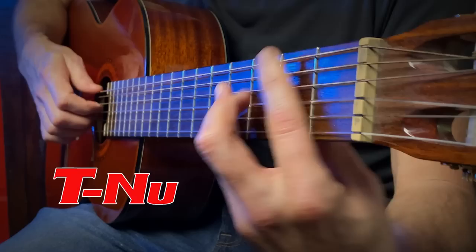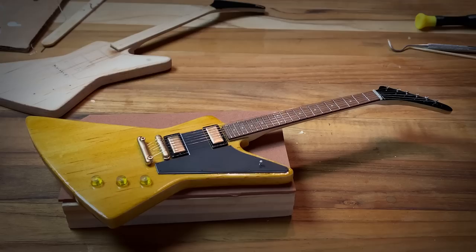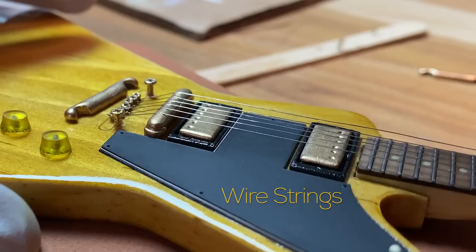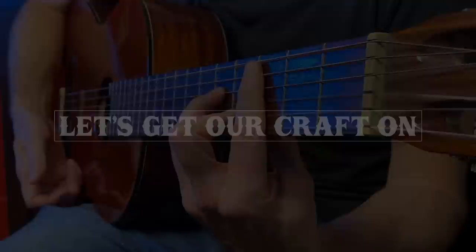Hello, my name is Tinoo and welcome to Craftastrophe. I like to build little things, you know, fun little things. So I'm going to build a little guitar. I'm going to do some woodworking, a ton of sanding and filing. I'm going to build a little fretboard, pour some molds, and even add some real wire strings. So if this sounds good to you, then let's get our craft on.